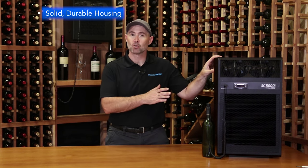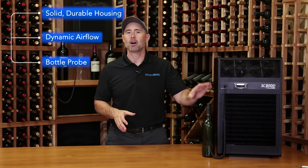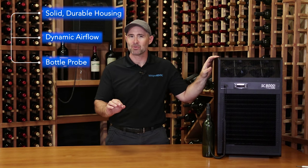Thanks for joining me to learn about the features and benefits of the SC system. We've talked about the solid, durable housing, the dynamic airflow that allows your cellar to be cooled efficiently, and the bottle probe that helps the SC system cool your cellar precisely.